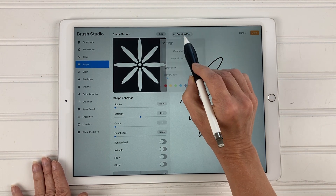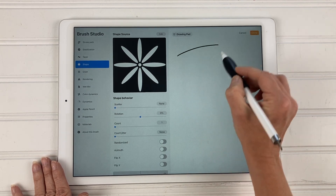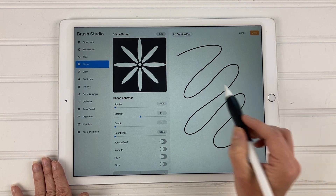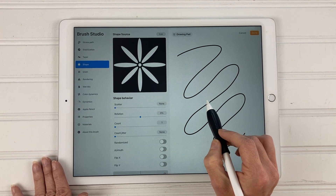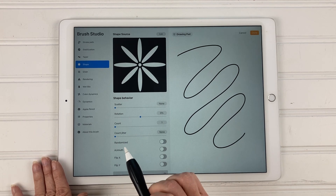In the drawing pad, tap on it, hit clear, and then draw on this. It doesn't look like a flower yet, but we are going to change that really quickly.